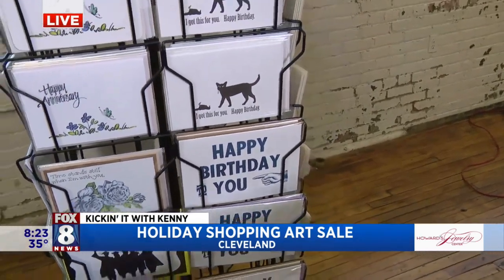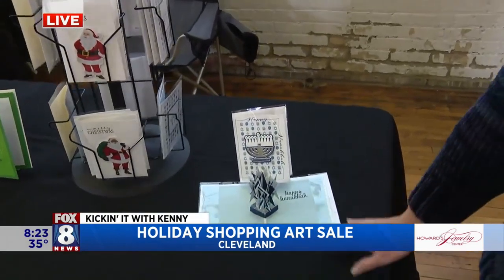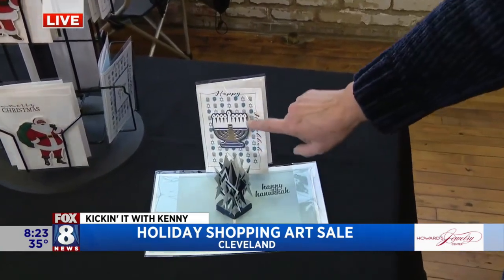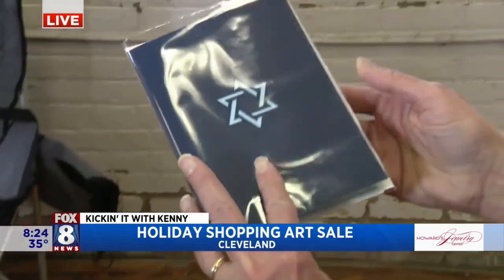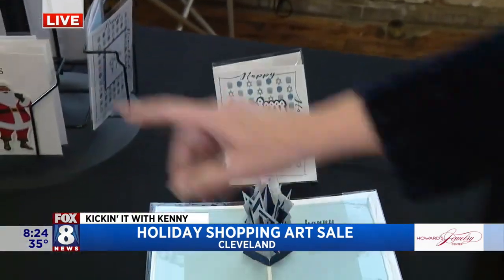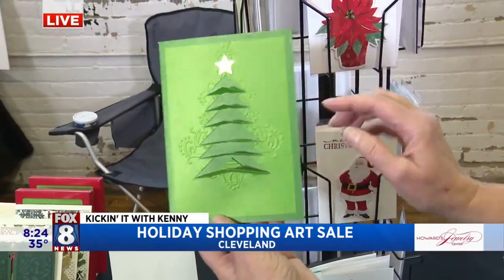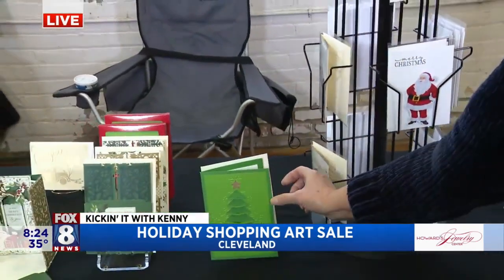Over here we have some pop-up cards. This pop-up took me an hour to put together. It's also a die cut — a beautiful holiday card. The Christmas tree is also a pop-up 3D, and I've dry embossed to give it that little bit of extra.